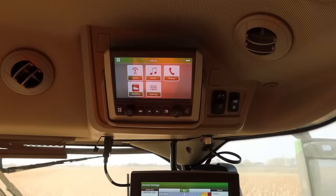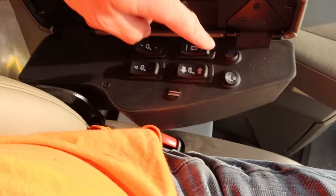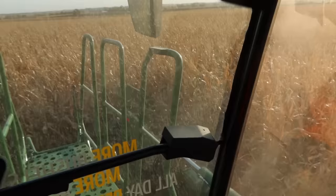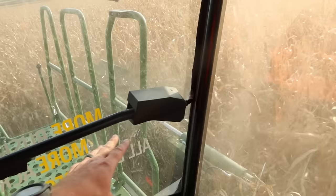First off, it is a much nicer cab than what we have on our other machine. I believe it's basically the same cab as the newer S-series machines — same as the 780 last year. Very comfortable. The seat, I think, is the same as what was in the 8RX — it's got all the movement you could ever want, the massaging feature, the cooling fan. It's got the refrigerator underneath. Things I don't like on the cab: this right here is bothersome — I hit my head on it. I'm a tall guy. Also this thing is right in my line of sight for that side of the header.